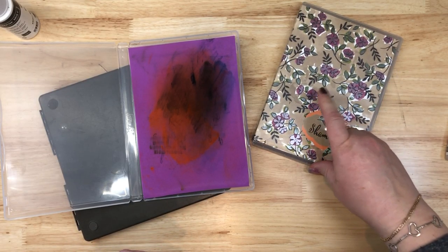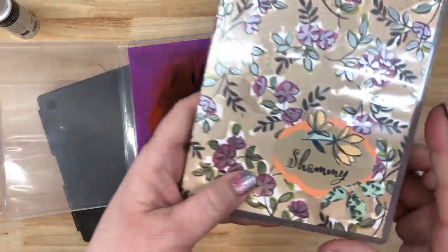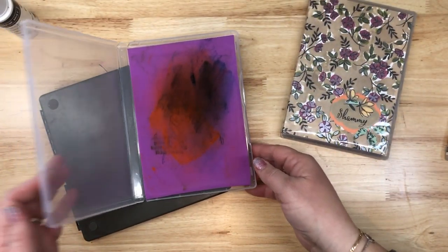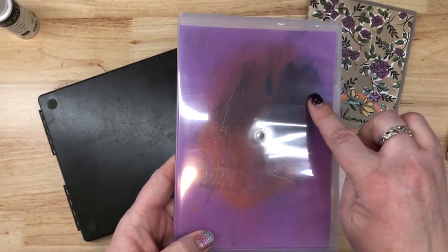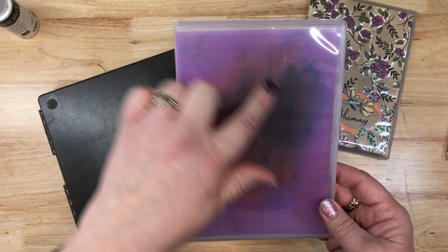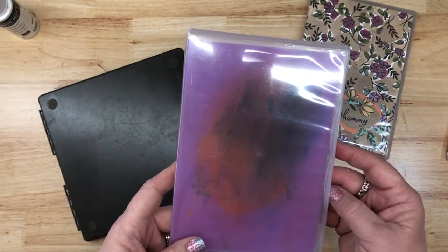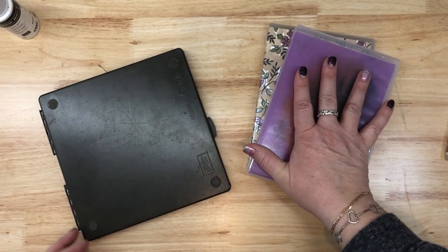As you can see, I've had it for a while because this is the Share What You Love DSP. I got all fancy on mine — I used the Make a Difference stamp set because we have to pretty up our stuff. But anyways, an easy way to store these is the clear cases. They come in a four pack. You can share with a friend, or this is great storage for your Paper Pumpkin stamps.